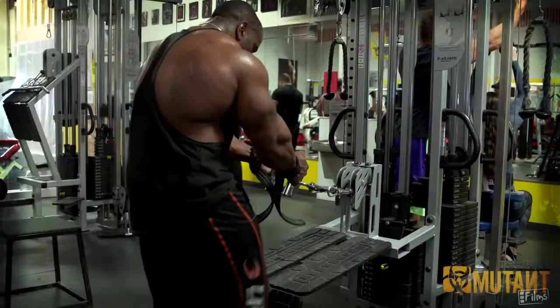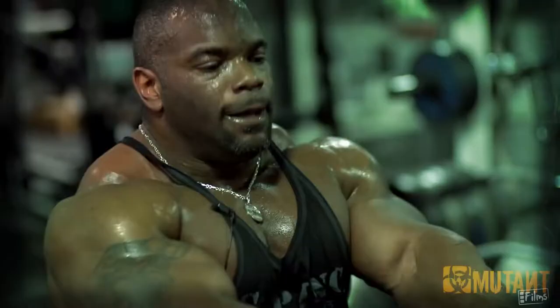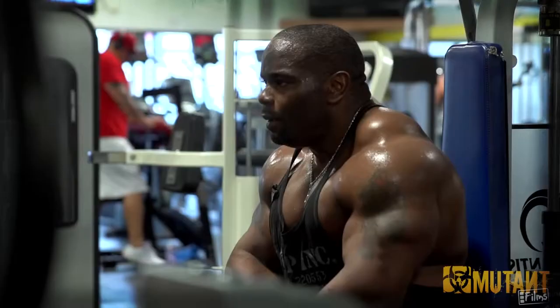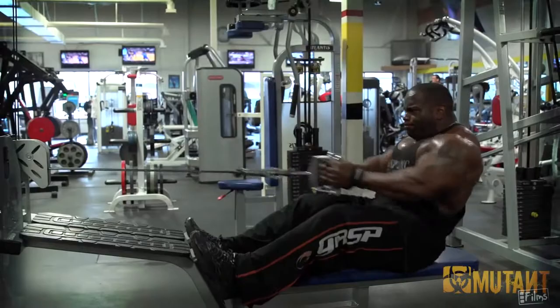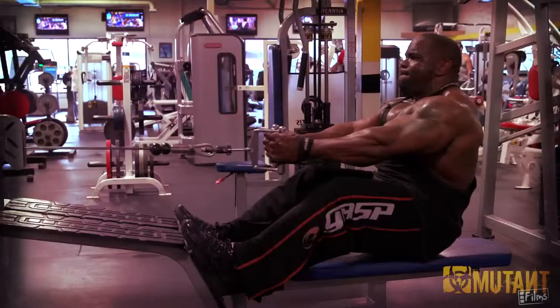One of the better exercises for back is the cable row. This exercise is really important to hit the lower lats. A lot of people just go at it with their arms — take a slight stretch forward, let your stretch be enough, then bring it back on the positive movement in this exercise. Really squeeze your back, hit the lower lats, bring them down, complete yourself.